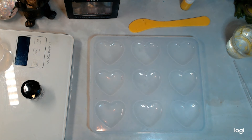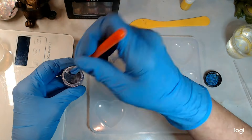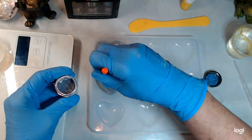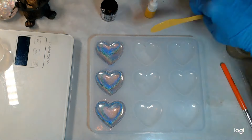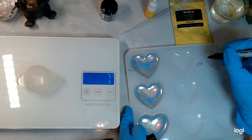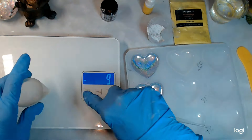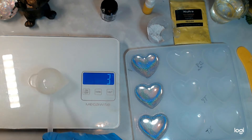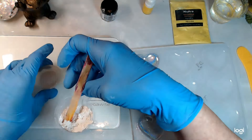Alright, time for the voiceover. I'm brushing in some of the Let's Resin holographic glitter in silver — my favorite glitter ever. It's extra fine, it's wonderful. Then I'm going to be mixing up five grams of water — marking which ones I'm doing first on the rose — five grams of water, tarring it, and then pouring. My scale is acting up so I'm having to do some shenanigans here, so I'm not going to show you every time.